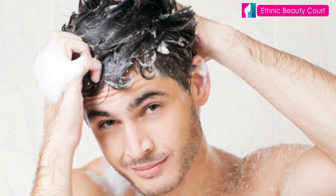Then, wash it out. After 3 hours, wash it out completely.